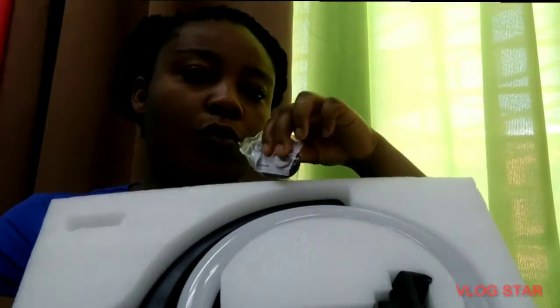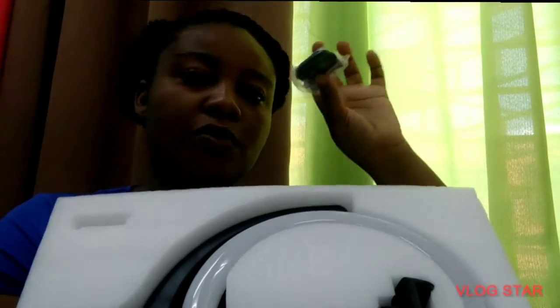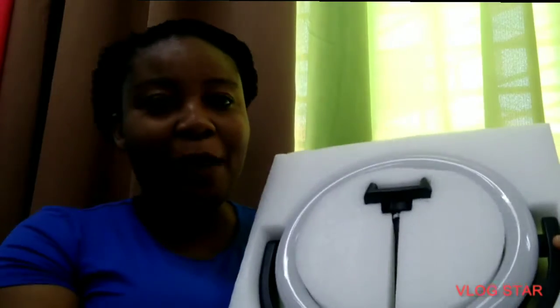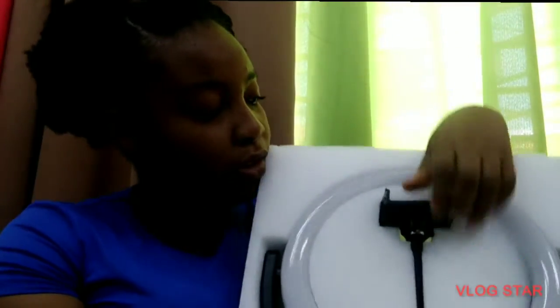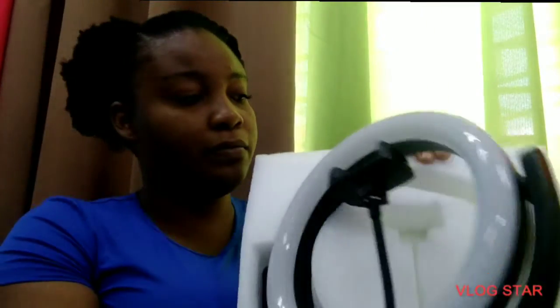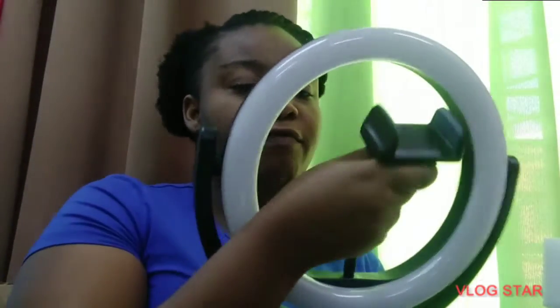They gave you a battery in the back as well. It connects via Bluetooth. And this is the amazing ring light and the phone holder that's in it as well. This is the ring light, and this is the phone holder. You also get a USB port that you connect for the light to come on.